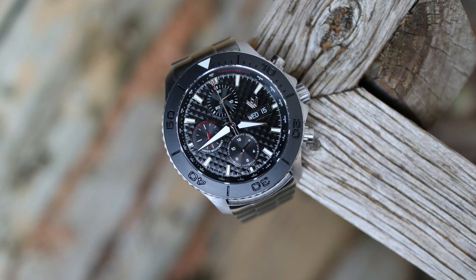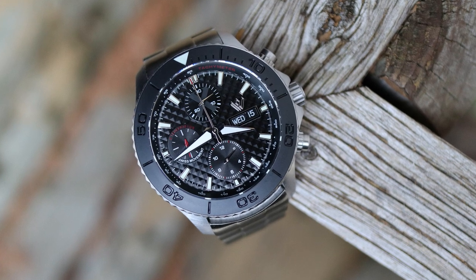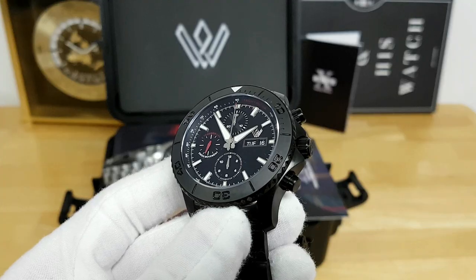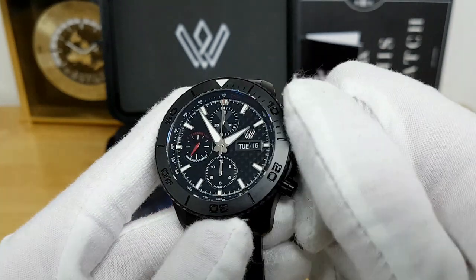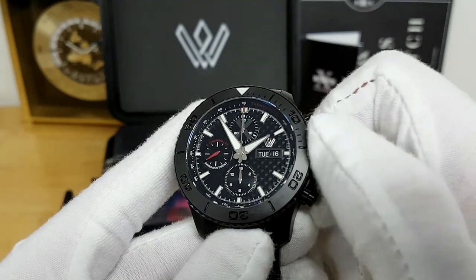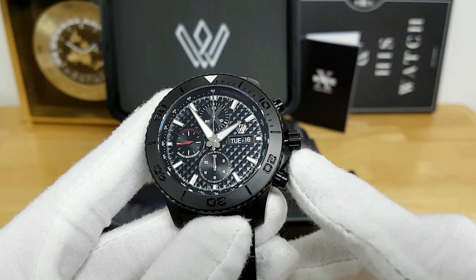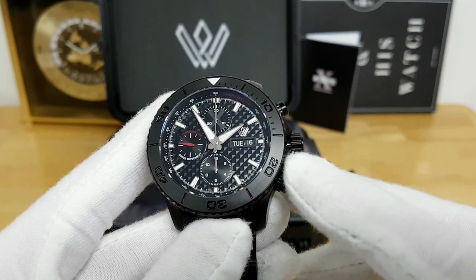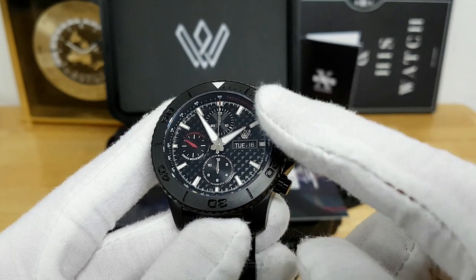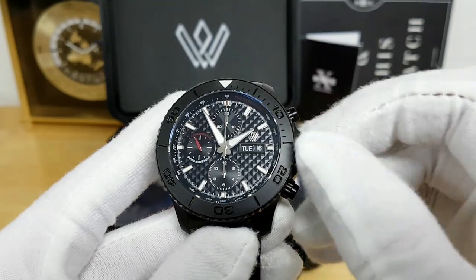The Valjoux 7750 movement runs at 4 hertz, with about a 44-hour power reserve and 25 jewels, and it does have automatic winding. If you unscrew the screw-down crown, you can also manually wind this movement too. There are two additional positions to the crown — if you pop it out to the middle position, you can quickly set the day and date. And then if you pull it all the way out, you can actually hack the movement, stopping the seconds, and set to whatever reference time you like.